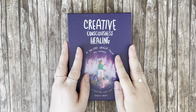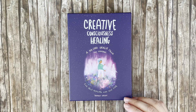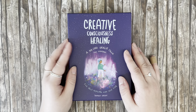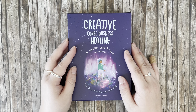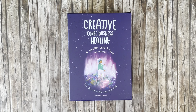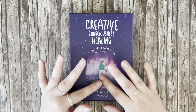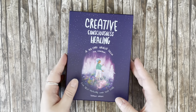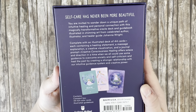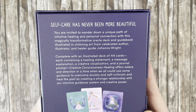I can't wait to get into it. I will be doing a haul video in a little bit where I share all the new decks in my collection that I've brought in recently, but this is the focus for today's video. I'm going to pause here so that those of you who are interested can read the back of the box.